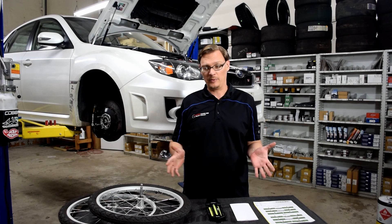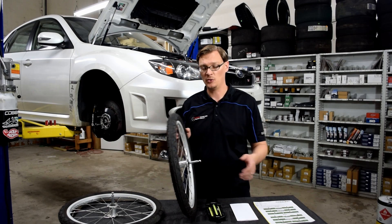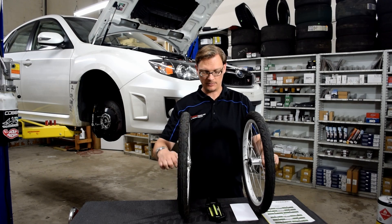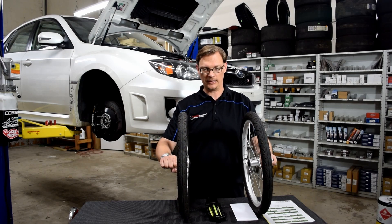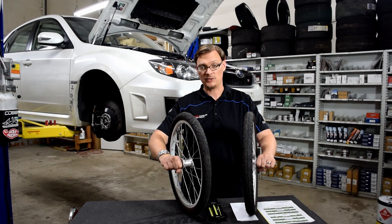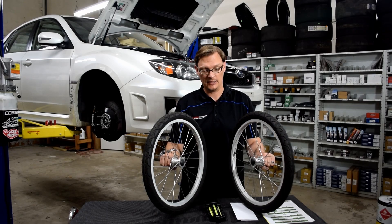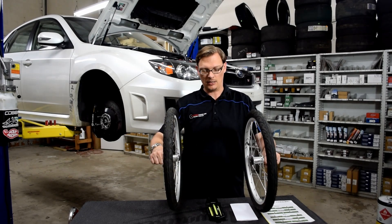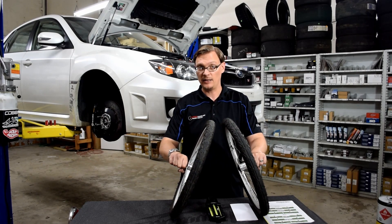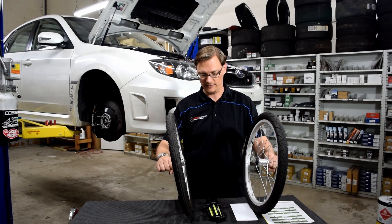To start, we'll talk about the easy ones up front: toe and camber. Using these bicycle wheels — toe is very straightforward. If I'm at the center of the car, putting the fronts of the tires towards the center is toe in; putting the rears towards the center is toe out, and that applies to both front and rear. If you tip the tops of the tires in, that is negative camber; if you tip the tires out, that is positive camber — again applicable to front or rear.